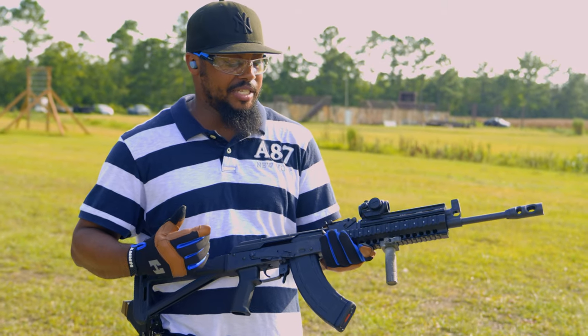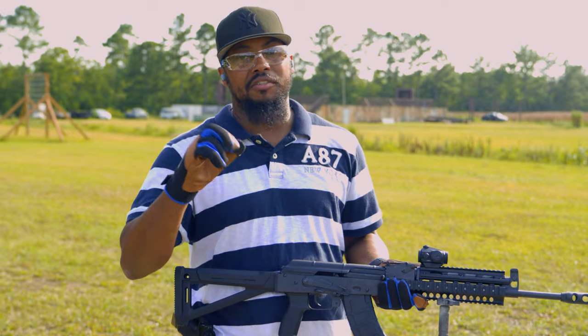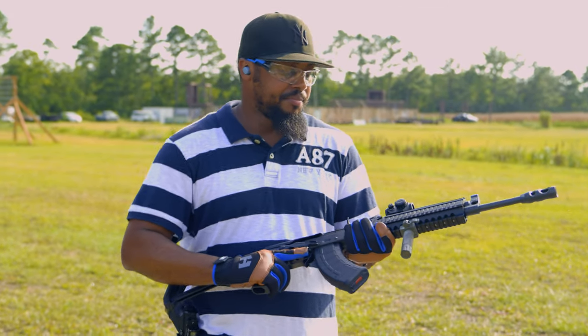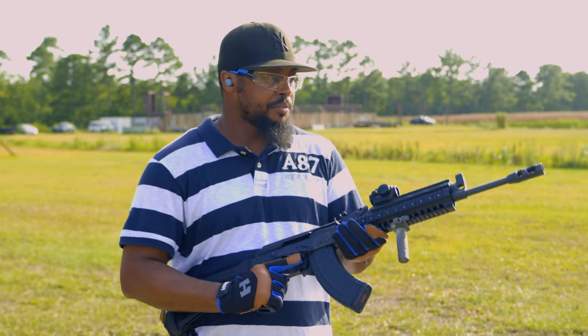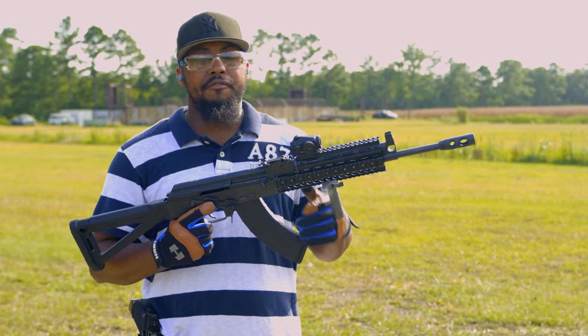This will be the first AK on the channel, besides the Dragunov clone that you guys probably won't ever see — had a few issues with that, but we're just going to move on. So this is the Raleigh Defense RAK-47.